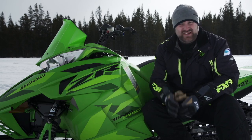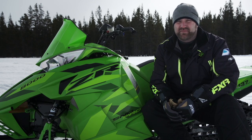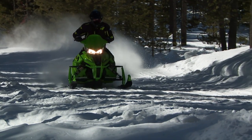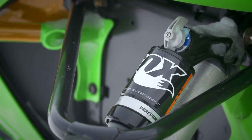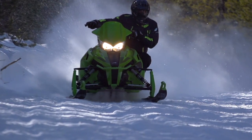The Fox QS3 is the absolute answer to this problem and it offers some unique features that we think are going to change the way people look at snowmobile suspensions. Instead of having 20 clicks of compression adjustment that are easy to lose track of and easy to adjust very wrong, the QS3 has a very simple three-setting clicker knob that allows you to choose between soft, medium, and firm compression.